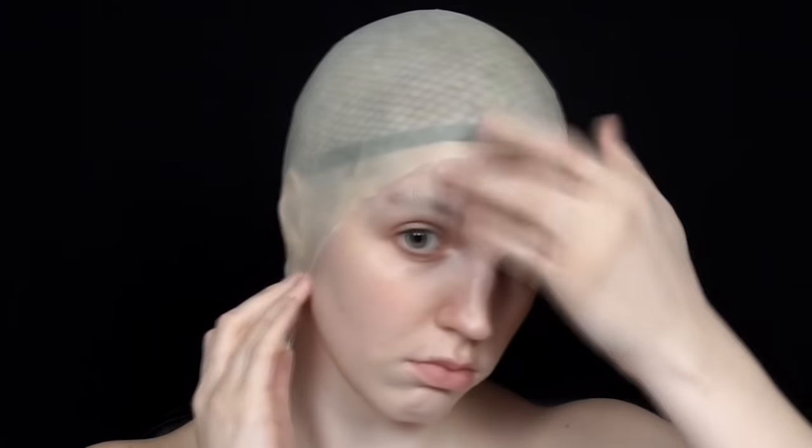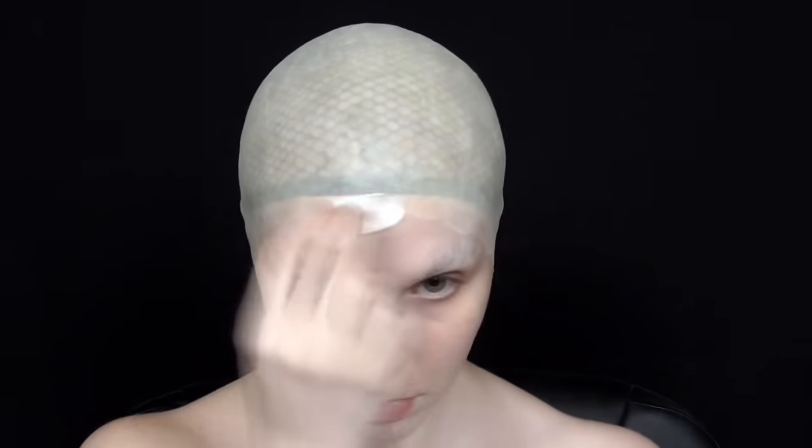After that I used rosé adhesive to tack down my bald cap by applying the adhesive along my forehead and the inner rim of the latex, and then once it was clear and dry I just pulled down the edges and smoothed it out.